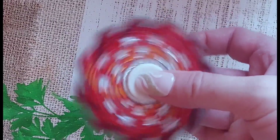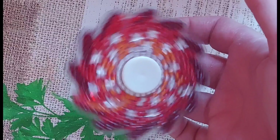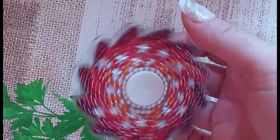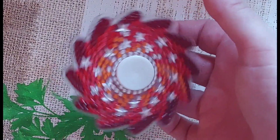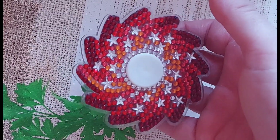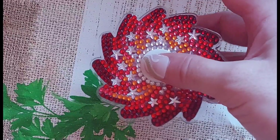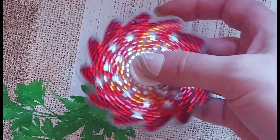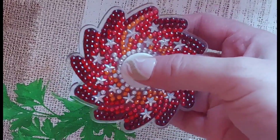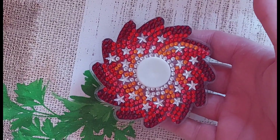I've sealed both sides of it as well, because my children will definitely try to take those diamonds off. Really happy with how it came out and I'll definitely be getting a few more — they do loads of different styles on their website, and on pretty much all diamond painting websites.